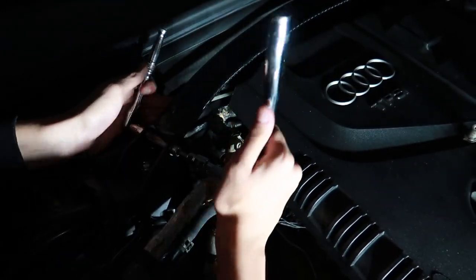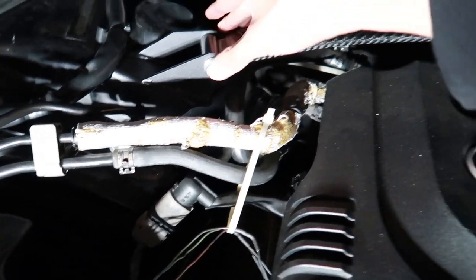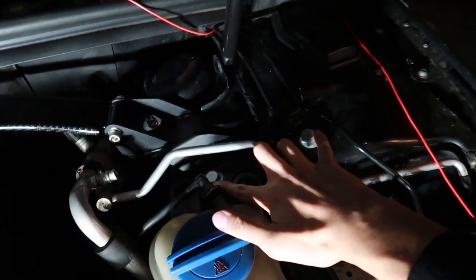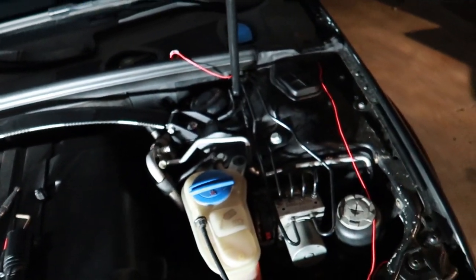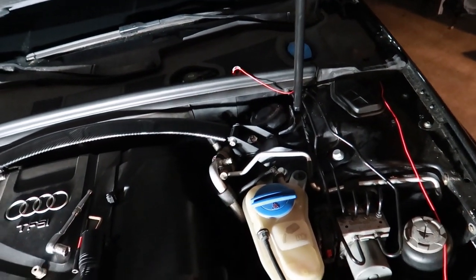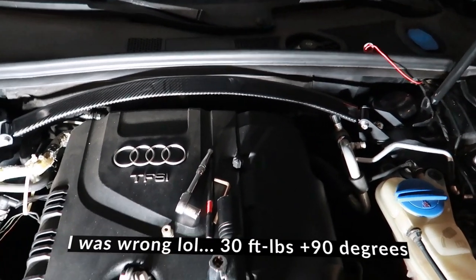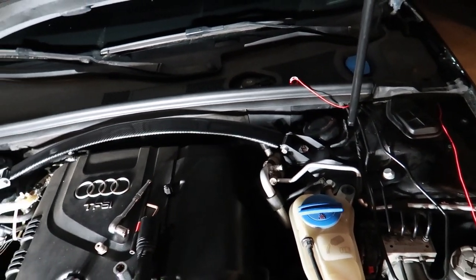I'll get back to you once I've tightened both sides. Now that both sides are tightened and nothing is moving, it's time to tighten these four bolts — that should be 40 foot-pounds of torque. If I'm incorrect I'll correct myself in the video.